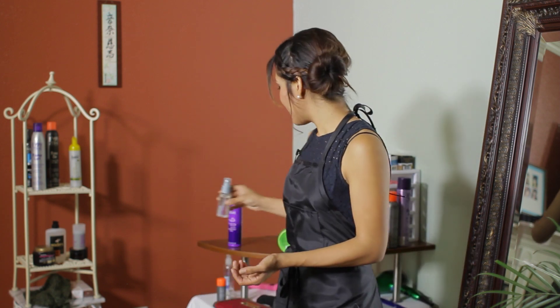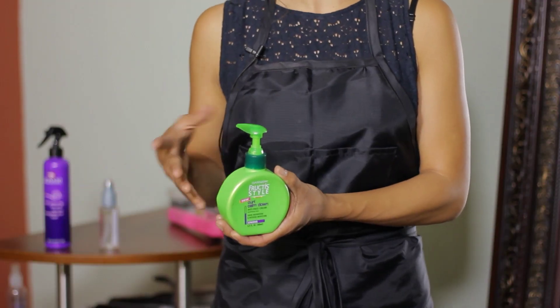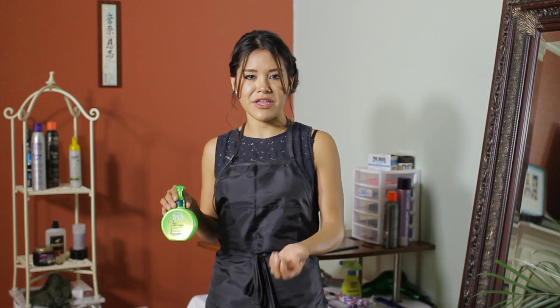Last but not least, after washing your hair, your hair will go back into being curly because of the perm. I suggest that you use a curling cream — apply a little bit of curling cream on your curls so they can re-curl into the perm that you had received.